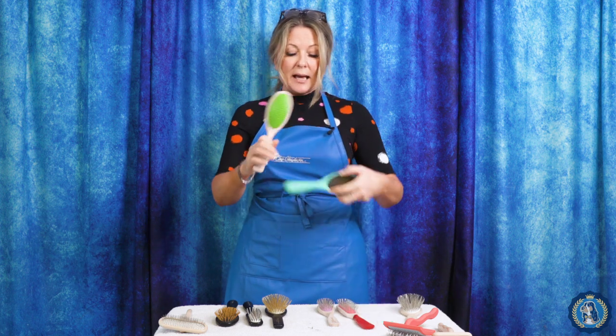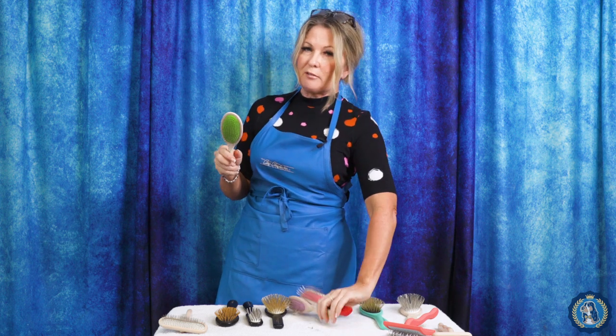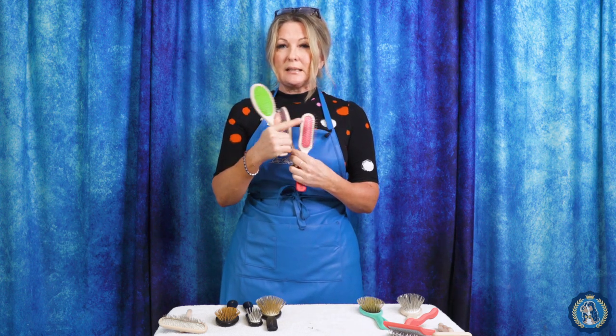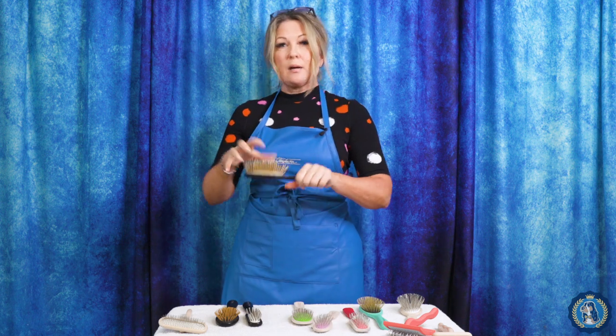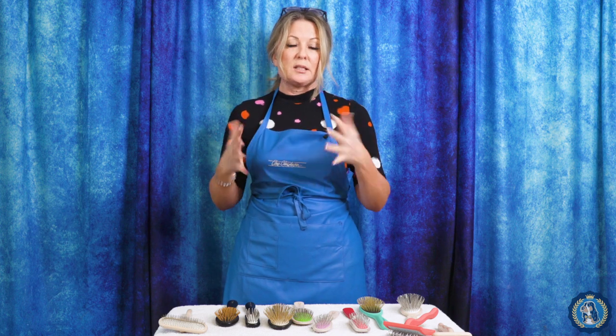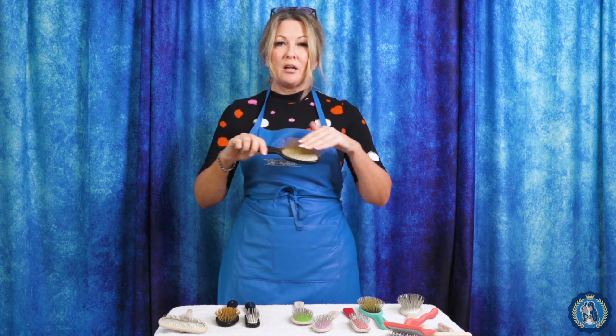The pads can come in different colors. Some companies, like Chris Christensen, have a set of brushes where the pad firmness or flexibility is color coded. Other brushes don't have that — it's more pick it up and feel it. Is it very flexible or is it very firm? If you have a dog with a very silky coat — those Yorkies, those Maltese — you're going to want a pad that is very, very flexible.